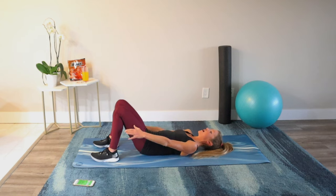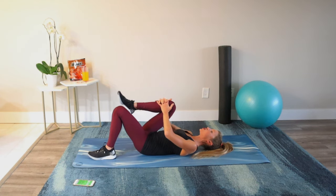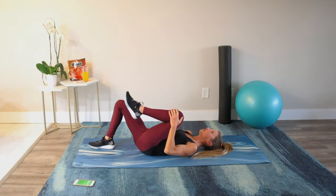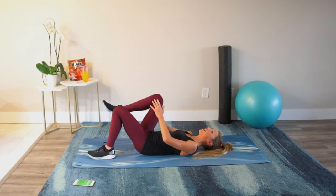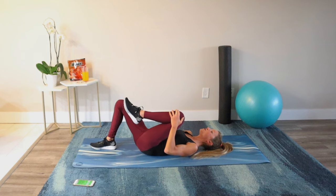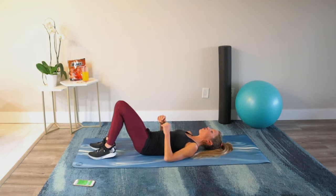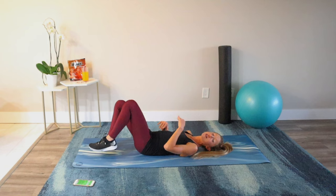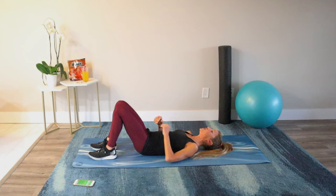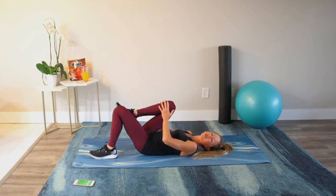Next let's perform a knee hug. Bring one knee in, give it a hug, let it go and switch. Knee in and release. Keep the ribs in and back flat. When we get into the workout we'll have 10 exercises, each performed for 45 seconds of work and 15 seconds of rest or transition between exercises. Let's do one more each side — keeping the ribs in and back flat.